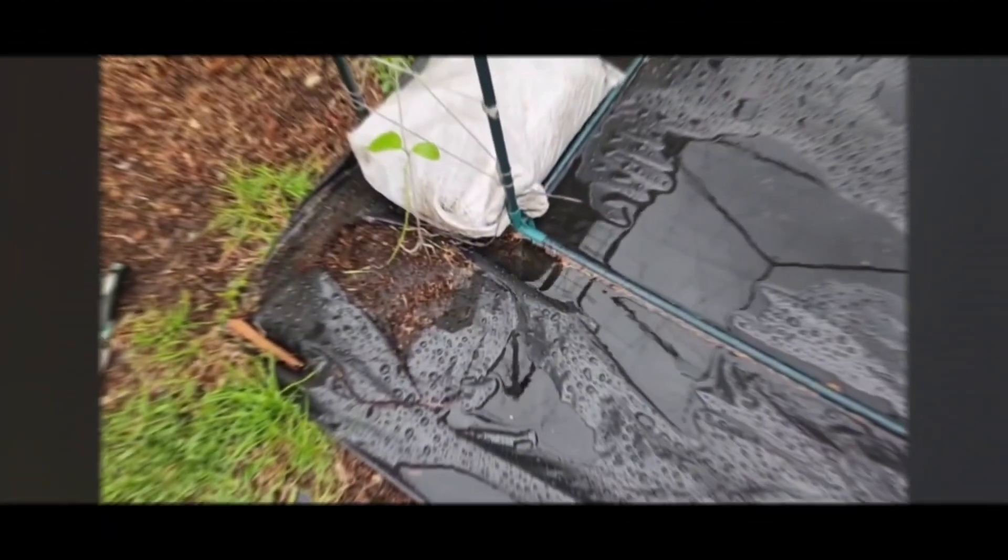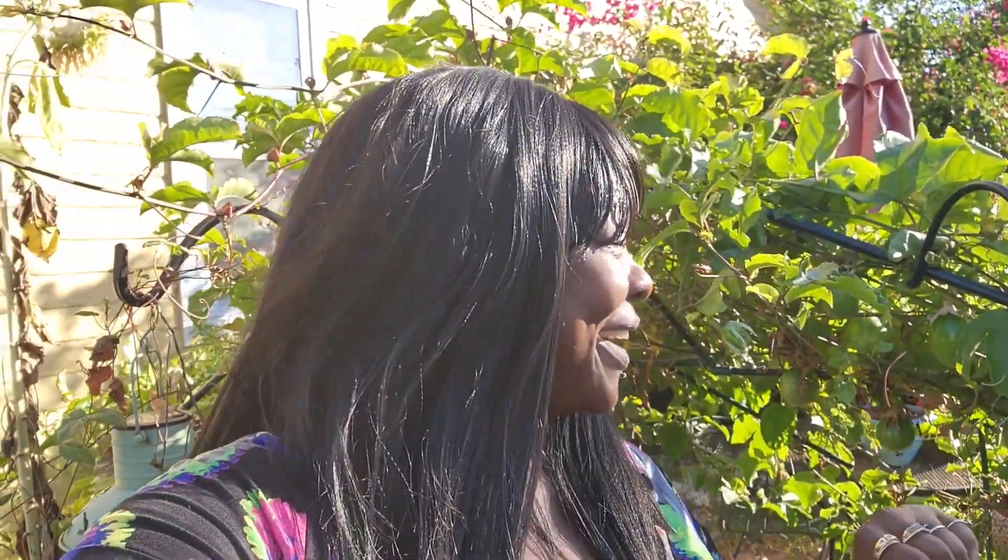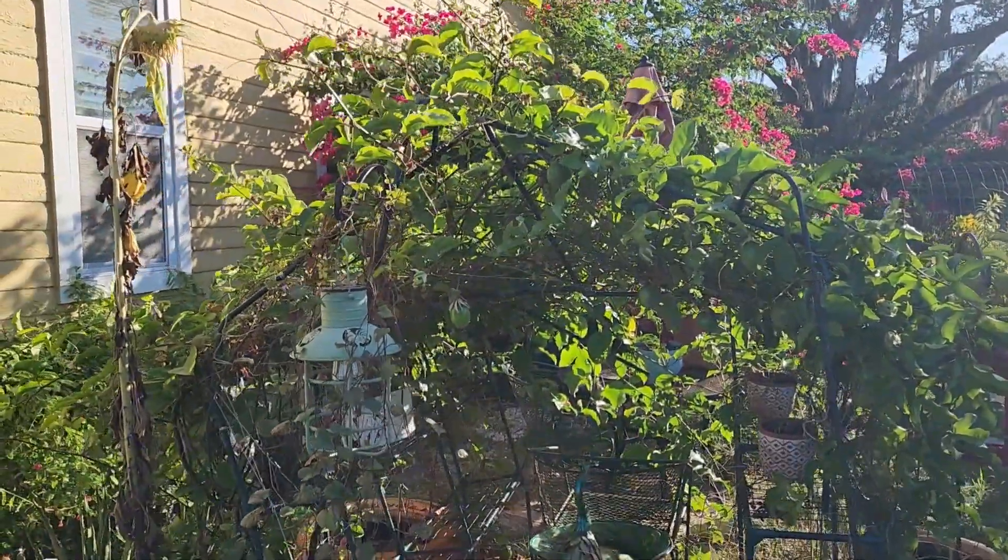Hello everybody, welcome back to Perfectly Imperfect Gardening, I'm Tanya. Today I want to do a little update with you guys - sorry about the background because I stay working on our robes and everything over there. But I want to show you guys the update on my red passion fruit. I put it on one of those old garden kits and I told you guys I was gonna let you know if it worked or not. Sit back, relax, it's gonna be short but sweet.